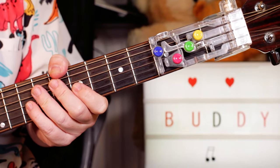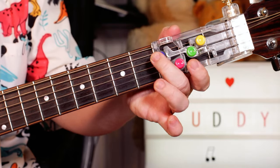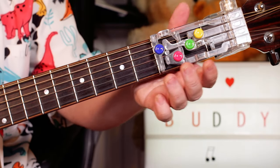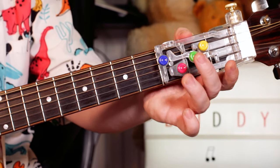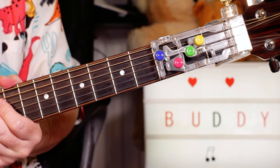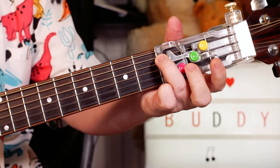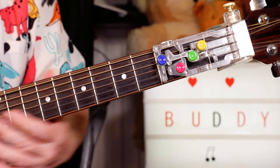Hey guitar buddies, a change from the usual videos — I'm actually taking a look at this curious gadget called a ChordBuddy. I saw one online and was curious about it. There was also a guy on Twitter promoting them and I was a bit dubious about his claims as a teaching aid, but I thought don't knock something until you've tried it, so I bought one on eBay, fairly cheap — about five pounds — just to find out what it actually does.